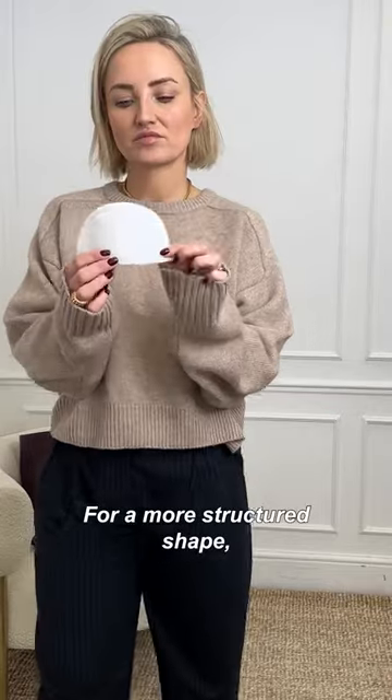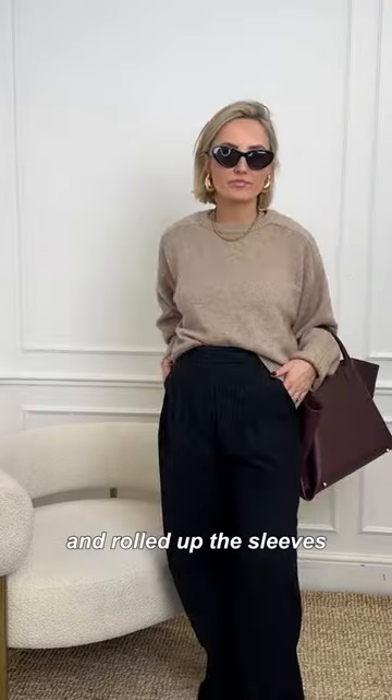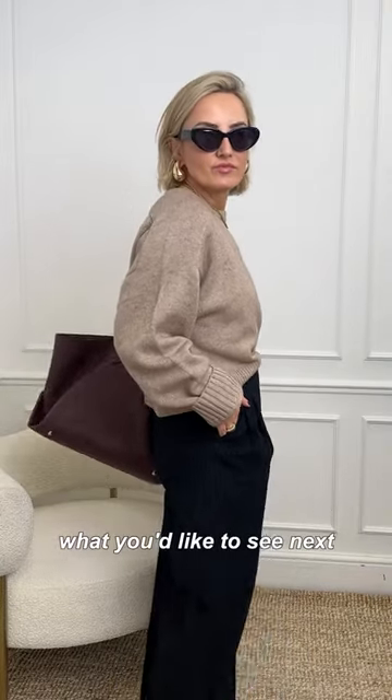For a more structured shape, I added these shoulder pads from Amazon, went for a half tuck into my trousers, and rolled up the sleeves. Let me know what you'd like to see next.